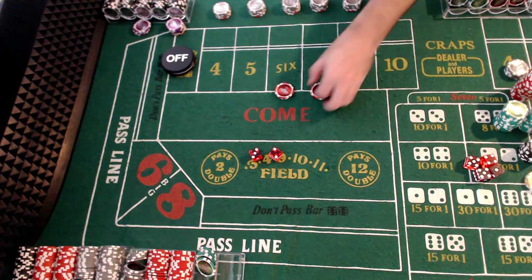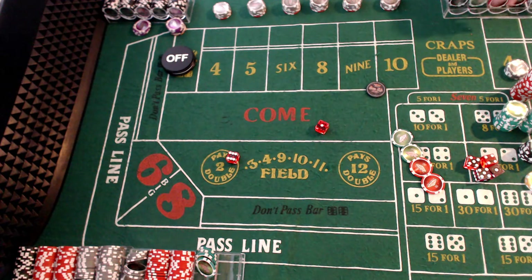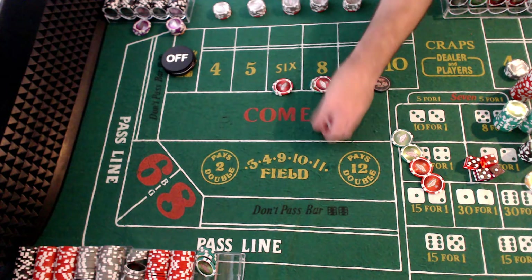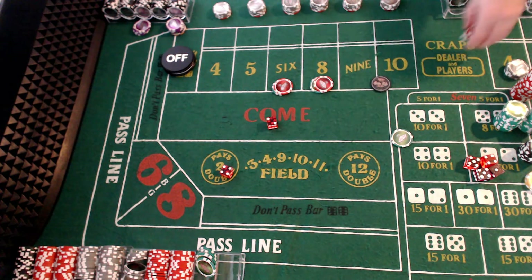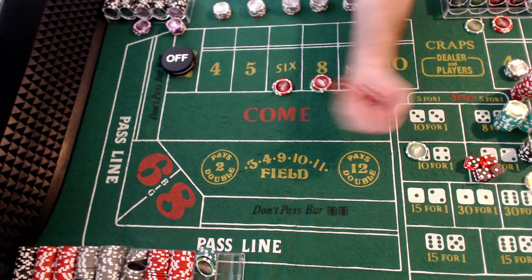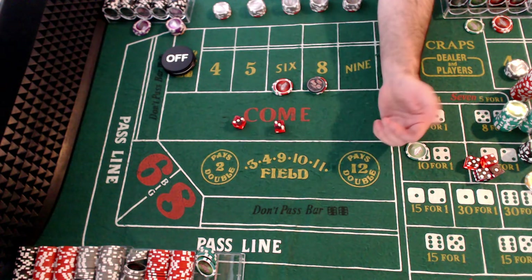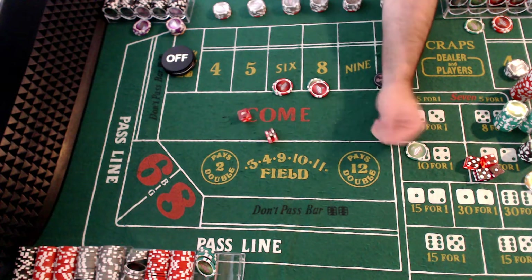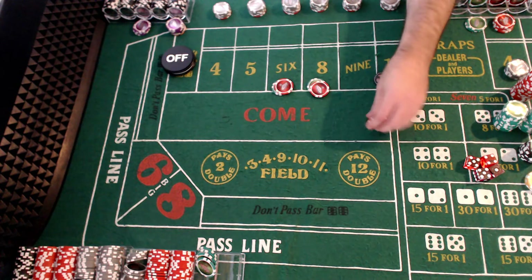Seven — activate. Five, nothing happens. Seven — on. Seven again. So we come right back up with the same $30 six and eight, and they're working because we just hit a seven, so it's even less likely we'll hit a seven here. Six — got it. So we went back $35. We're only $25 down from where we started. Turn them off, wait for that seven. Eight, eight, six, four, five, seven — turn them on. Six — pays $35. Now we've made back all our prior losses. We're up $10. Turn them off.